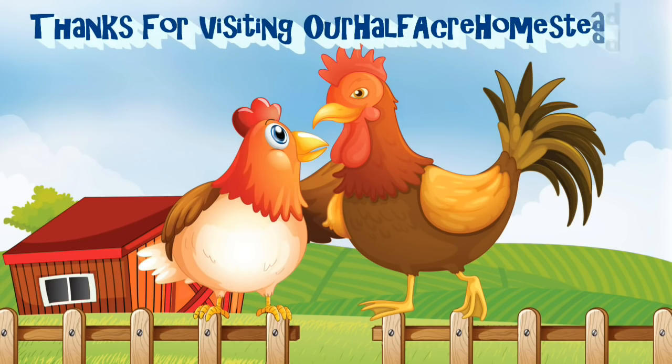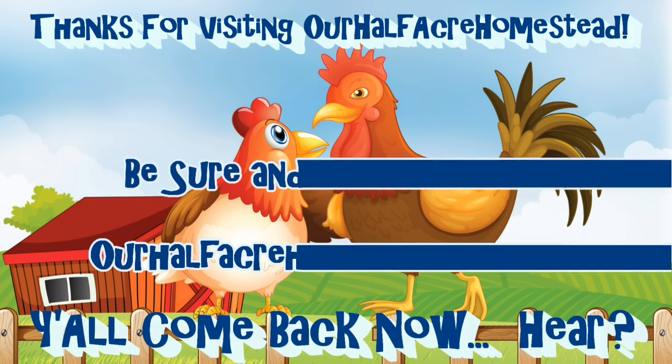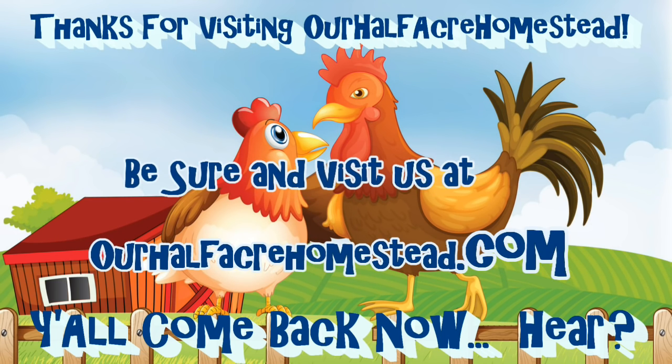This is Missa Wolfie from our Half Acre Homestead saying: what beats corn on the cob in the summer? A platter full of corn on the cob at Christmas dinner, or Thanksgiving, or any time in the winter. Take care. God bless.